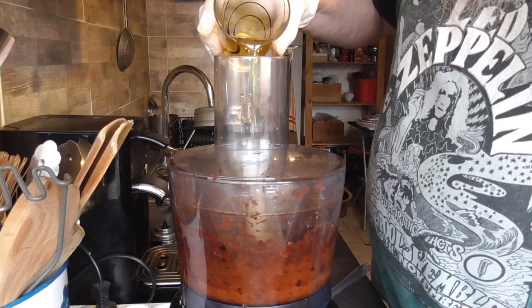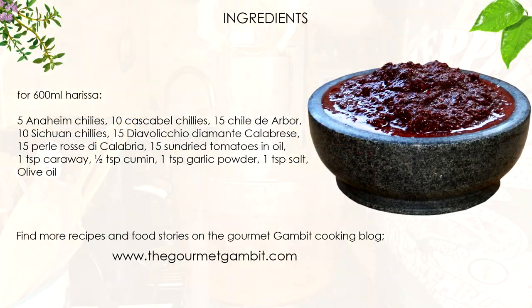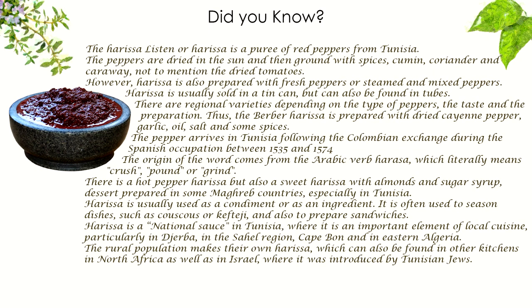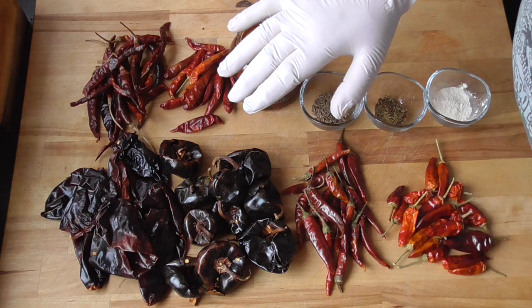Hello food lovers! It is gonna be a spicy day today. We are going to make a very tasty harissa. This is not gonna be a traditional recipe because I'm gonna do a blend of chilies from different countries. So this is not just about heat — chilies have beautiful flavors too.